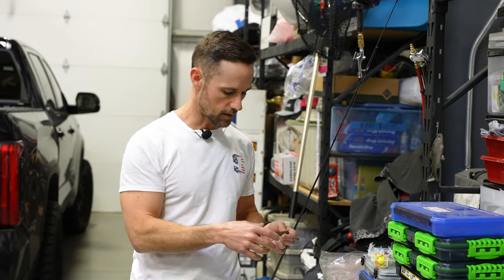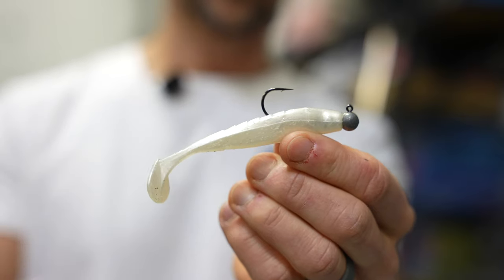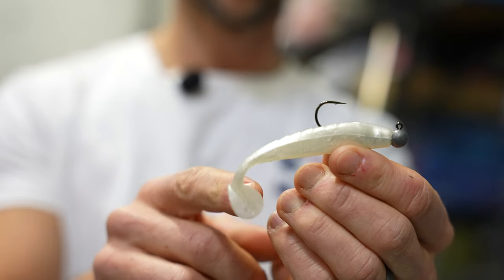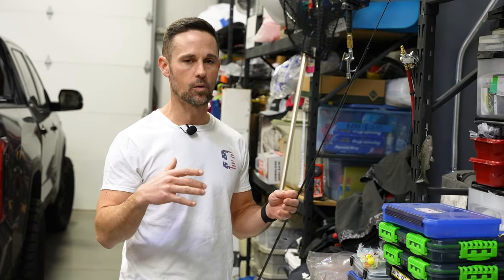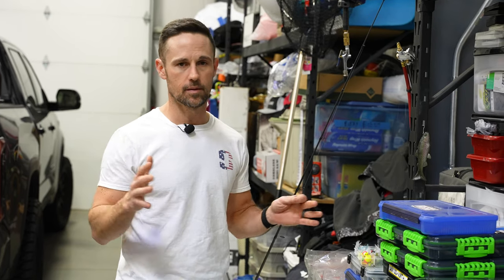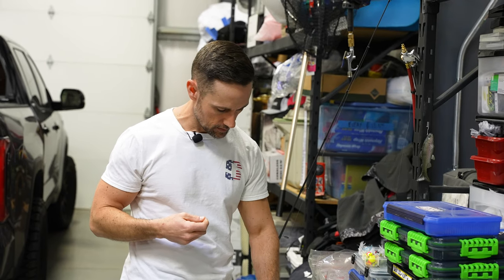We're imitating dying shad, really slow-moving shad. You might be thinking, why not throw a little boot tail like a Shockwave or a Keitech? Those work, but I'm telling you there are times when tight lining — either that little craft hair jig, a Ned rig, or one of those little Gulp minnows — is hard to beat.